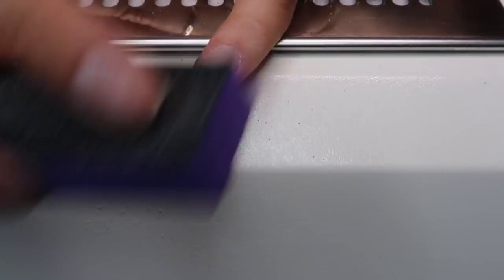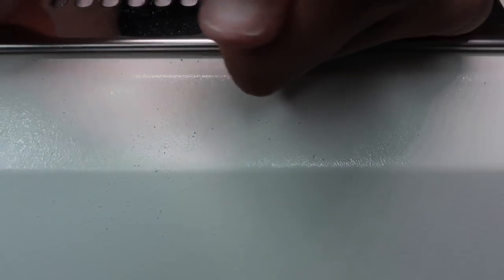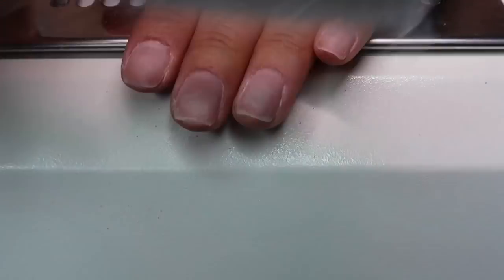Again, you want to buff in one direction — I like to go up and down. That way once I finish the nail plate, I can just go across the edge of my nail and make sure it's all nice and smooth there as well.